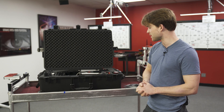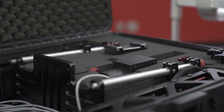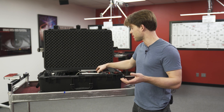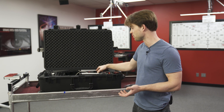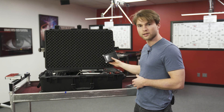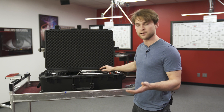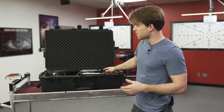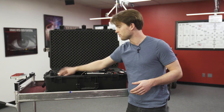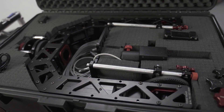Right here we just have it laid out as it comes in its hard case. We've got a number of tie-downs to attach your camera system, a joystick control — it can also be controlled with wheels, but some people do prefer the single-operator joystick. We have a touchscreen control monitor that allows you to adjust all the various settings, and then various power sources. Right here you have your AC 24-volt power that can be hooked up to a VCLX block battery or any type of power source that you need.